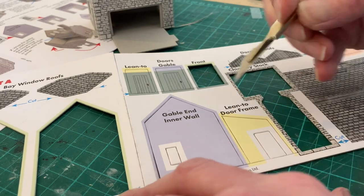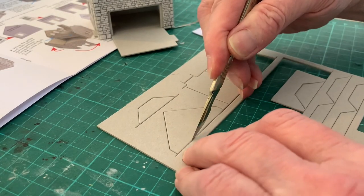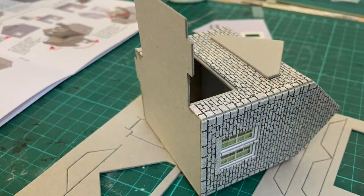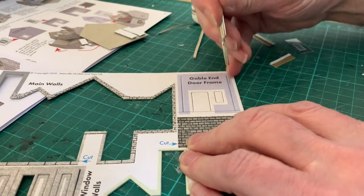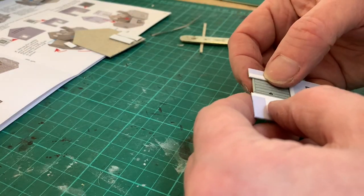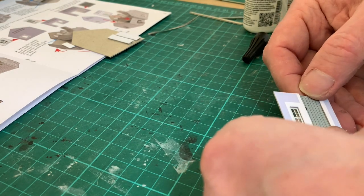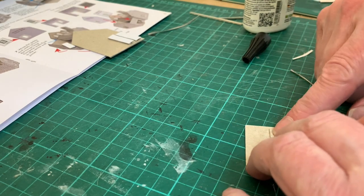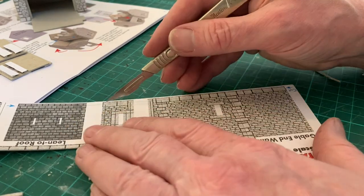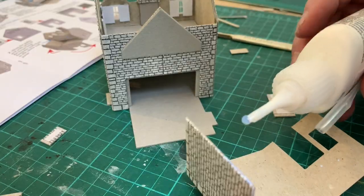With the walls of the main part of the cottage complete, we turn our attention to the gable end, releasing the inner wall as usual. We will also need a strengthener for the roof from our unprinted cardboard sheet. This lines up with the apex of the walls on the main cottage, but make sure it is absolutely straight. By now we're quite used to the process of assembling the inner walls and adding the doors and windows, but don't get complacent — read the instructions as you go, as sometimes there is an unexpected twist. The outer walls of the gable end hold no surprises either, being released by cutting along the score line as usual, but have a good look at the assembly instructions before starting to glue.